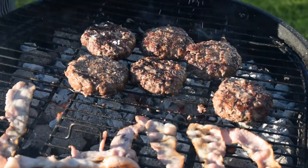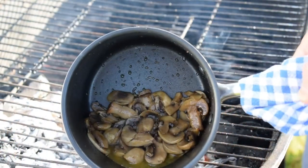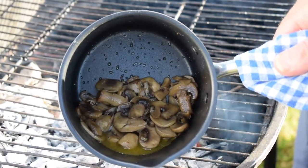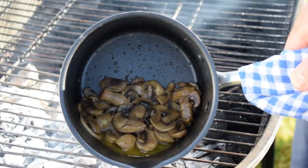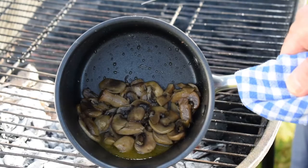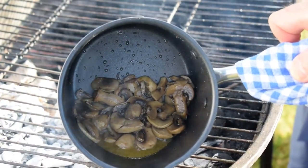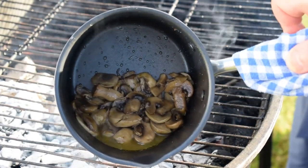In my non-stick saucepan I have some sliced domestic mushrooms, salt and pepper, olive oil, butter, and two nice big fat cloves of garlic. I'm going to cook these to make garlic mushrooms as a topping for my gourmet burgers. Rather than waste the heat while I'm waiting for the charcoal to be ready before I put my burgers on, I can use this heat to cook my mushrooms. Here's another little tip.